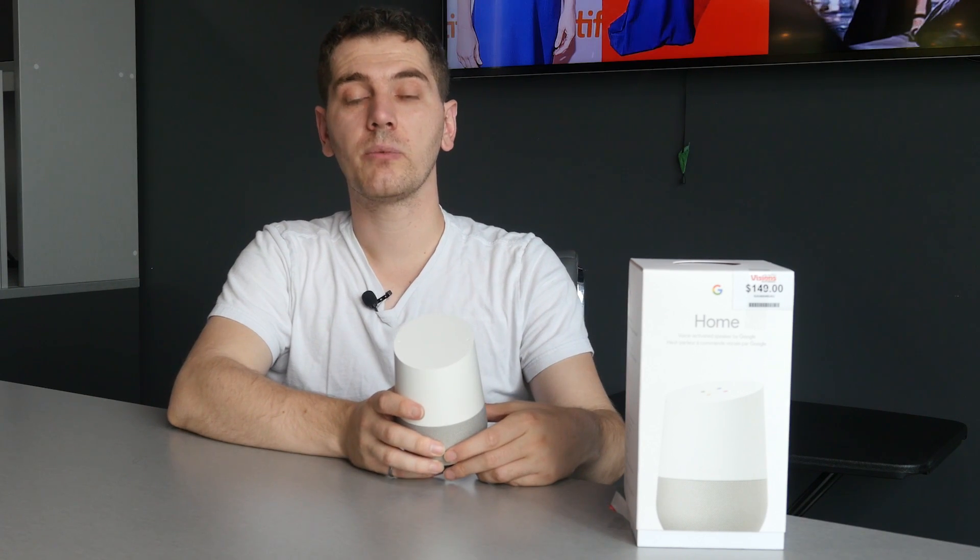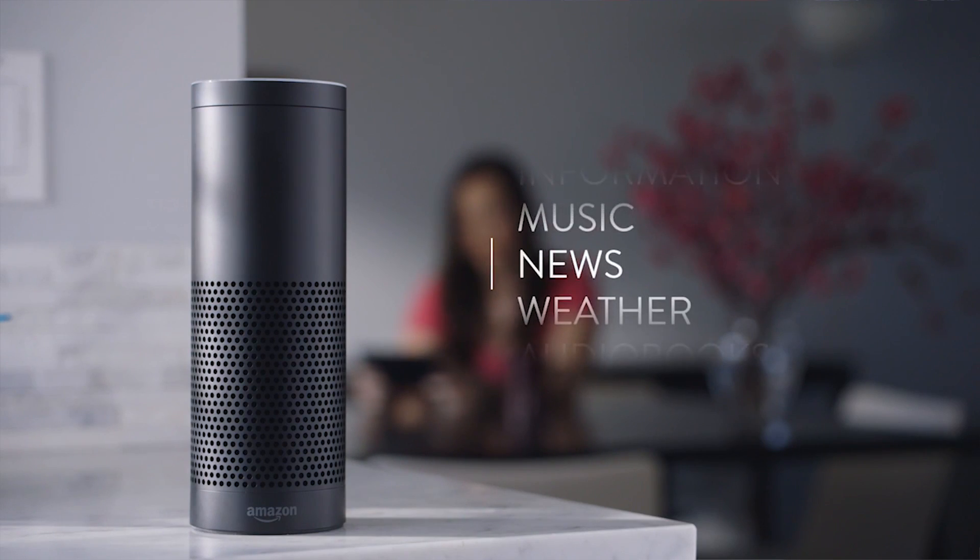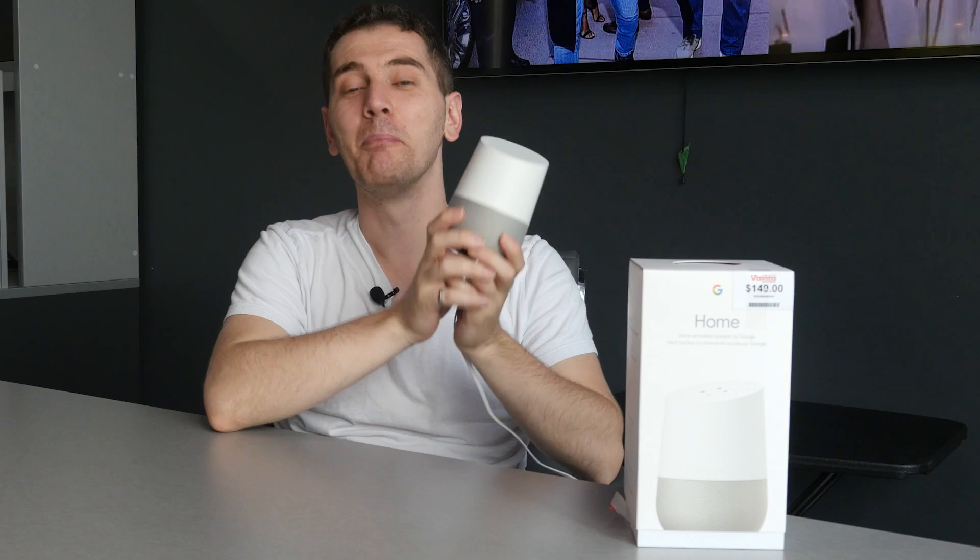It controls your IoT devices and essentially your entire home. There are other types of hubs of course — the other main competitor to the Google Home is the Amazon Echo — but we have the Google Home here and we'll go through it all, including setup and what you can do with it.